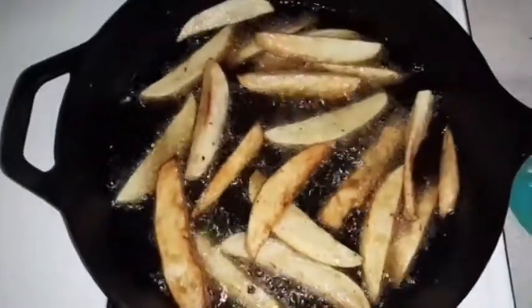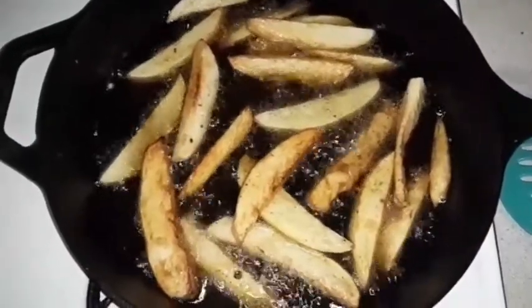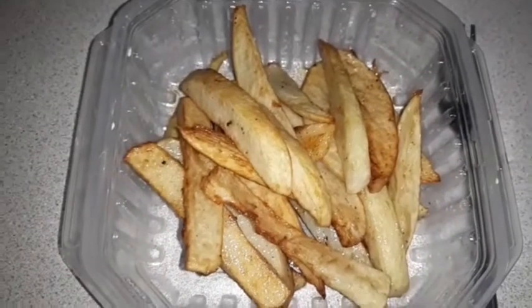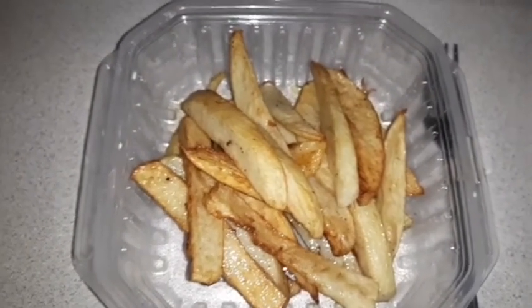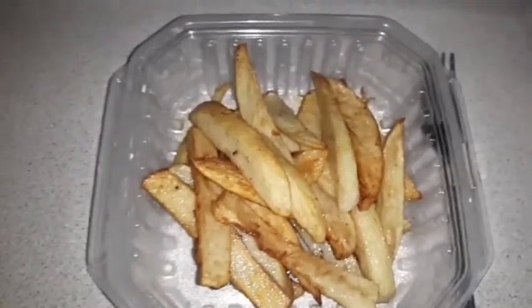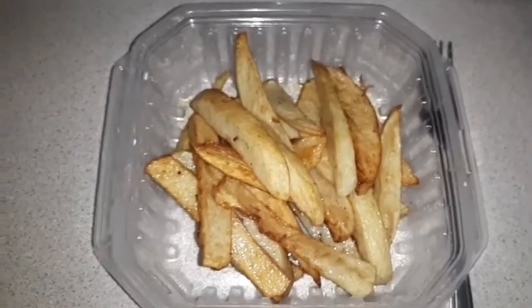All right, the fries are done and I'm going to take them out. Once they're done, just add a little bit of salt and pepper, or garlic salt, whatever you need. My mom used to always put a little teaspoon of vinegar on hers, so that's what I do once they are done.